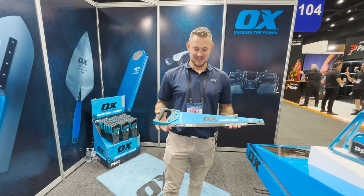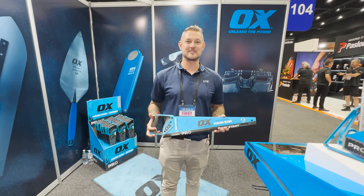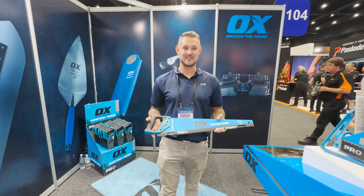Hi, I'm Lee from Ox Tools, and today I'm going to show you some new products that we're displaying here at the IHG Expo.